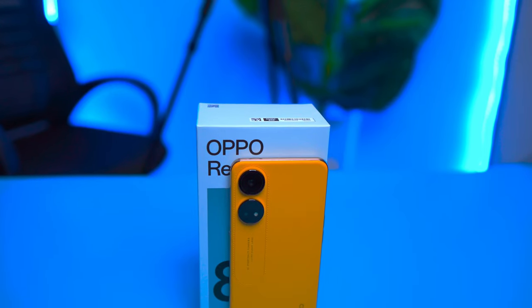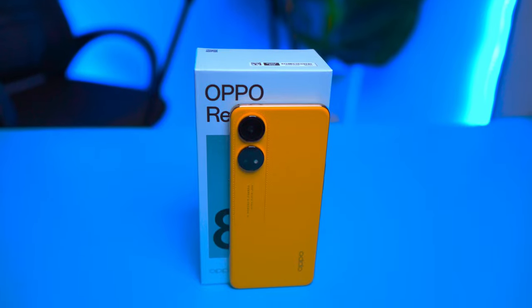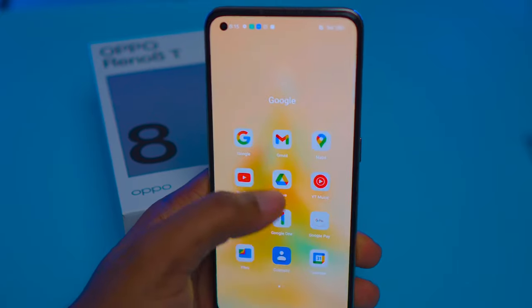The Reno 80 is the latest smartphone from Oppo to hit the market and it has some impressive specs. This device aims to provide a flashy sort of experience in a mid-range price segment. My name is Cyril Locoie and here's everything you need to know about the Oppo Reno 80.